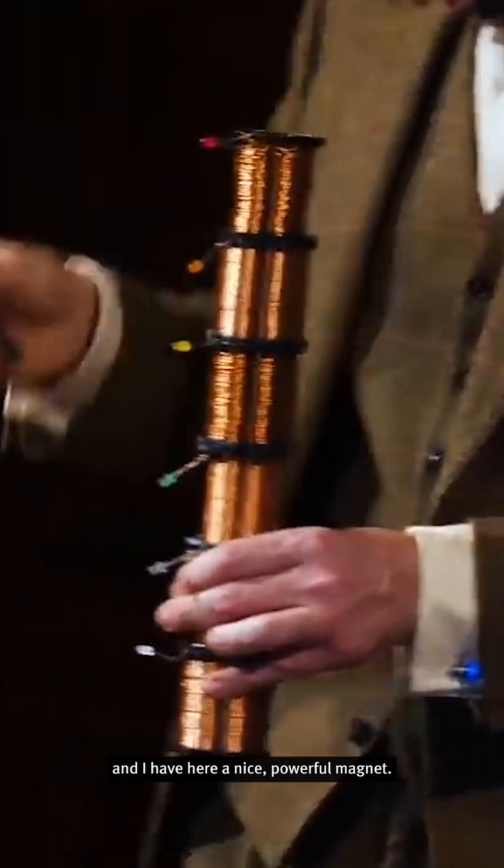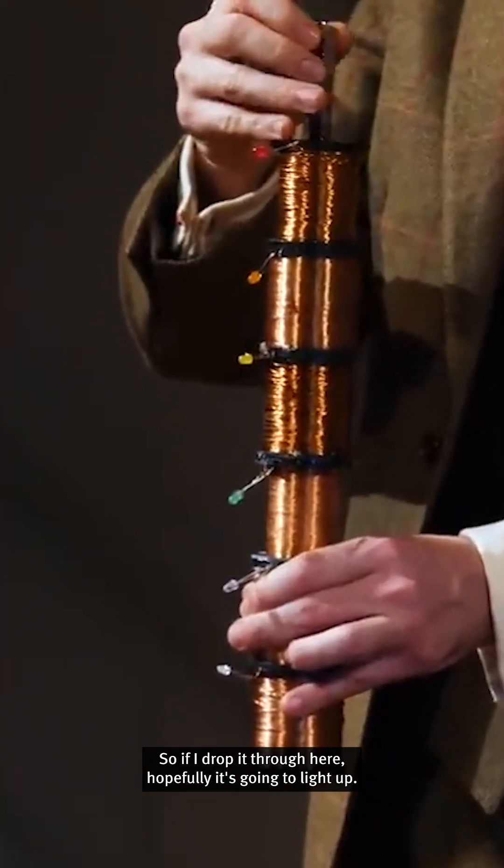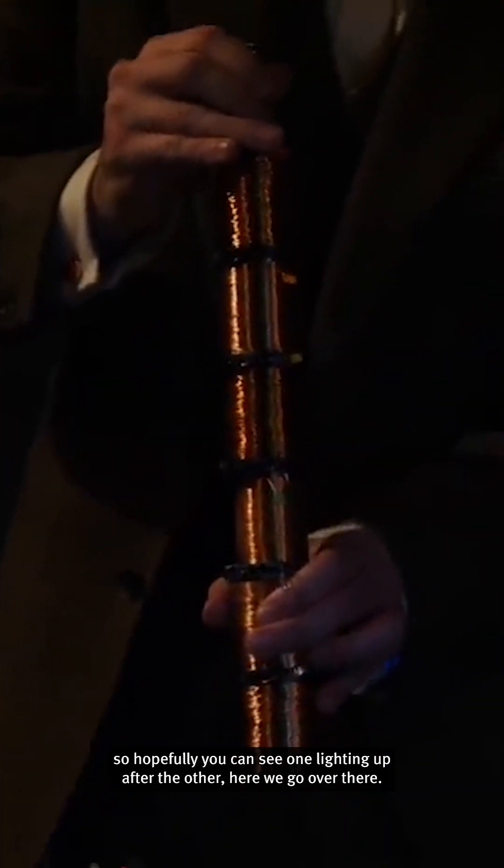I have here a nice powerful magnet. If I drop it through here, hopefully it's going to light up. How was that? Did it work? Good, all right. Let's try it over here. We've colored them rainbow colors, so hopefully you can see one lighting up after the other. Here we go over there.